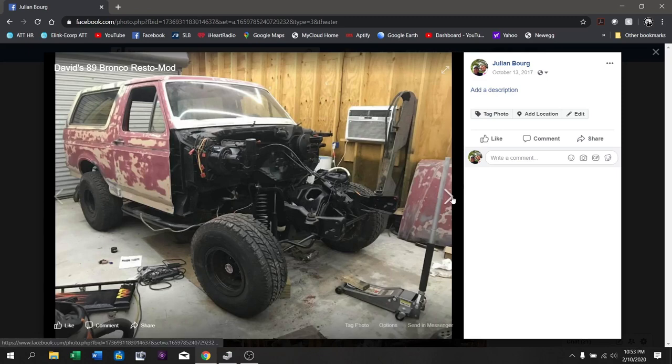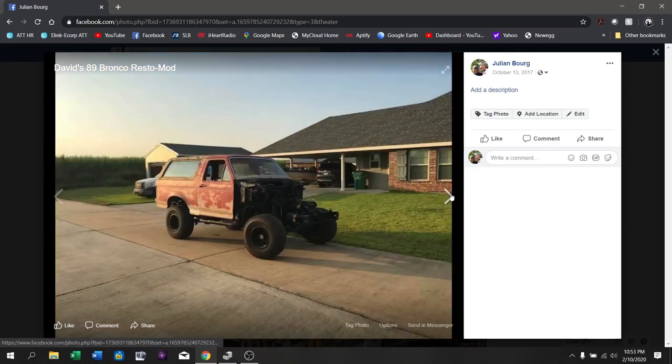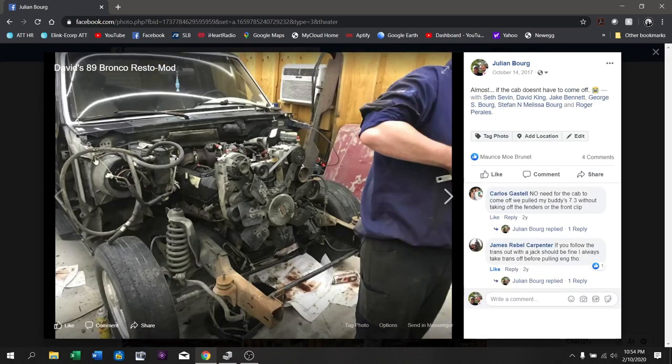We've brought the Bronco outside — this is the first time it's gone outside since we started the project, and lots of pushing happened. The F-250 donor truck has come into the shop. This is David, very excited for what's about to happen. I believe this picture was probably taken at about four o'clock in the morning — we used to get up real early and finish around lunchtime so we could spend time with family. This picture skips a good bit; we've taken basically the whole front clip off, which was cookie cutter just like the '89 Bronco. All of that is missing now, with the diesel engine exposed.